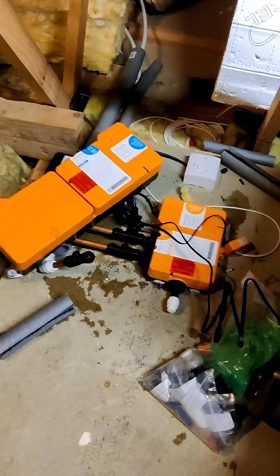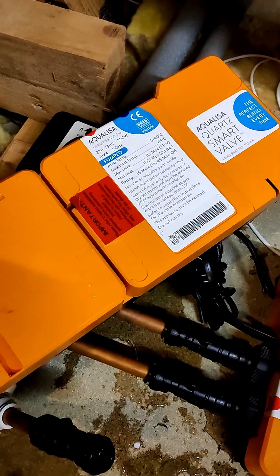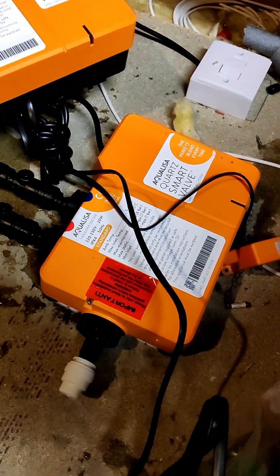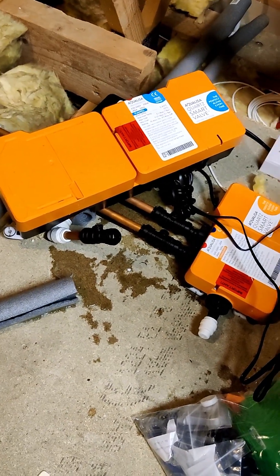Finally for today, we are swapping over and switching from a pumped or gravity-fed Aqualisa shower over to the high-pressure controller, just getting that in and ready to go.